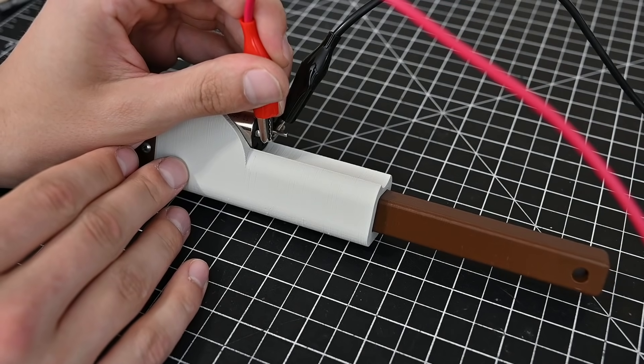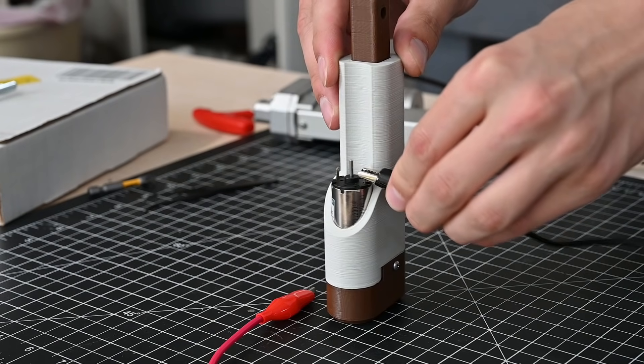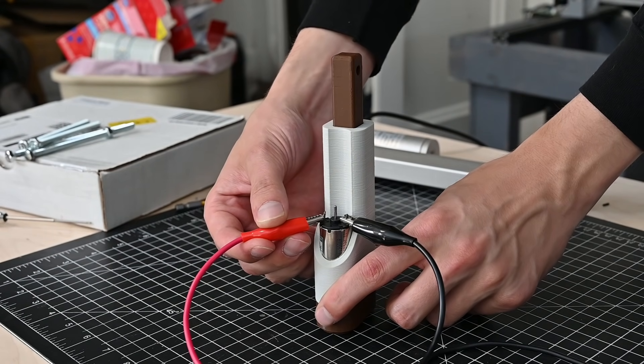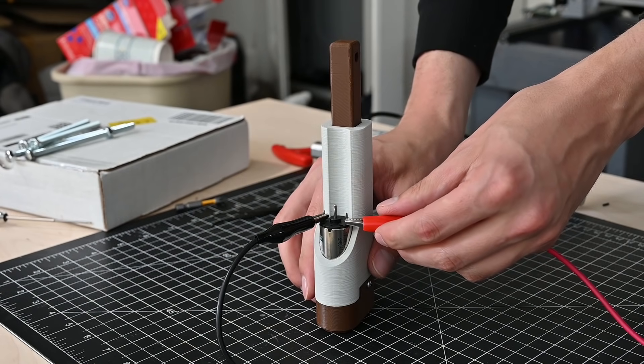Okay, it looks like everything goes together, but let's see if it works. Connecting my power supply to the motor, you can see the actuator starts moving. Flipping the polarity of the power reverses the direction of the motion.